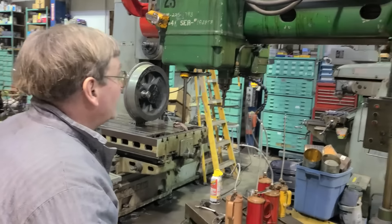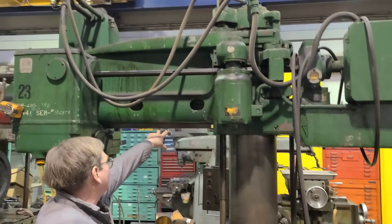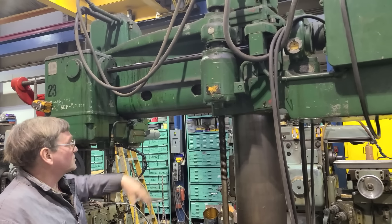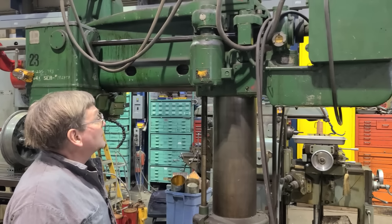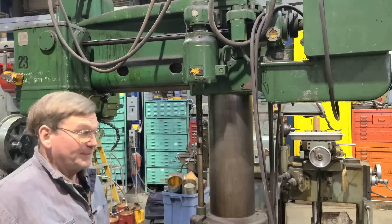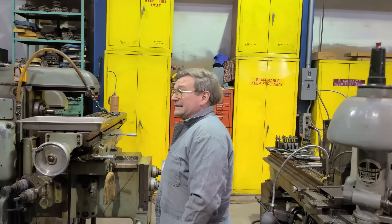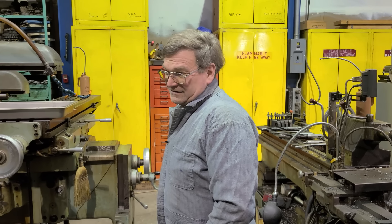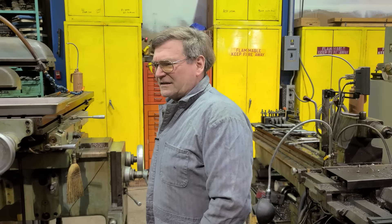Drill press — I bought this military surplus. They had picked it up with forks and damaged part of the ways underneath, so there was a place it wouldn't move to at first. We had to stone out a squished spot they'd put in it. I paid $1,300 for it. It also had a bad setup — the clutch arms were bad, so I had to buy new arms. There were still people making parts for Carlton, and it has probably done directly around $20,000 worth of work.